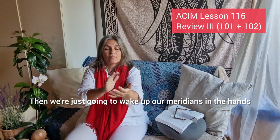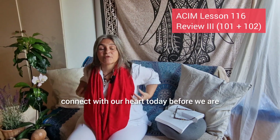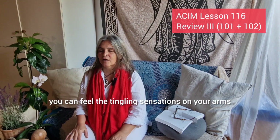We're just going to wake up our meridians in the hands because we're going to be working, connecting with our heart. We just want to connect with our heart today before we are connecting with our holy spirit, with our holy self. You can feel the tingling sensations on your arms.